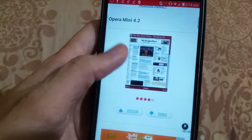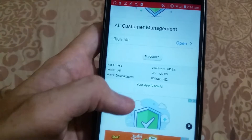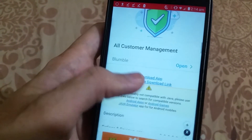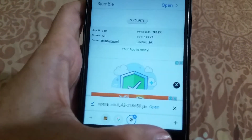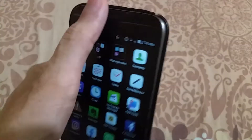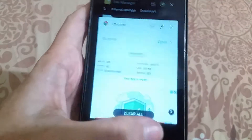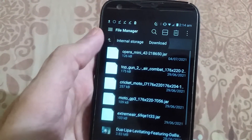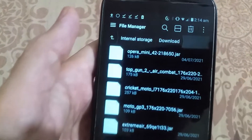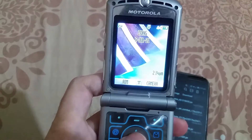Download it from this website — it's just 123 KB. I have already downloaded it. As you can see, now turn on the Bluetooth — I have already done so. Go to My Files or the File Manager. Here it is: Opera Mini. Now turn on the Bluetooth on your Motorola Razr V3 as well.